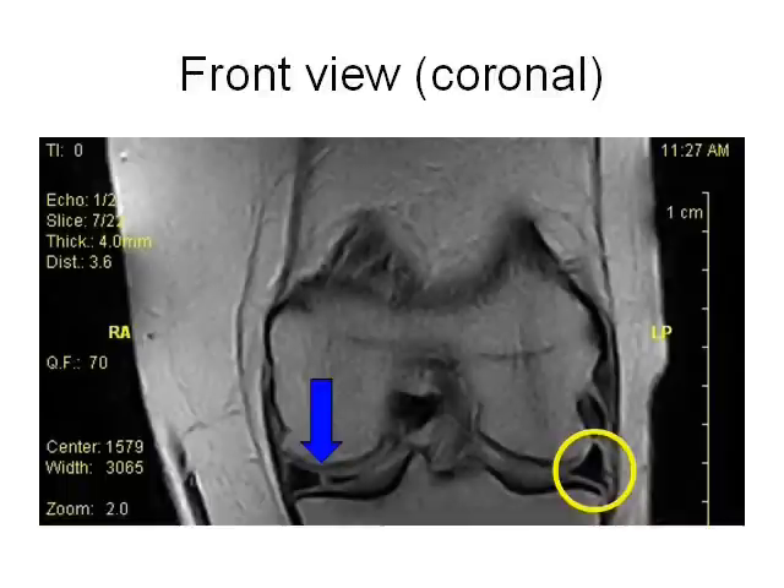This is a front or coronal view. The yellow circle on the right shows a normal, black, triangle-shaped meniscus. The blue arrow on the left shows white fluid leaking into a meniscus tear.